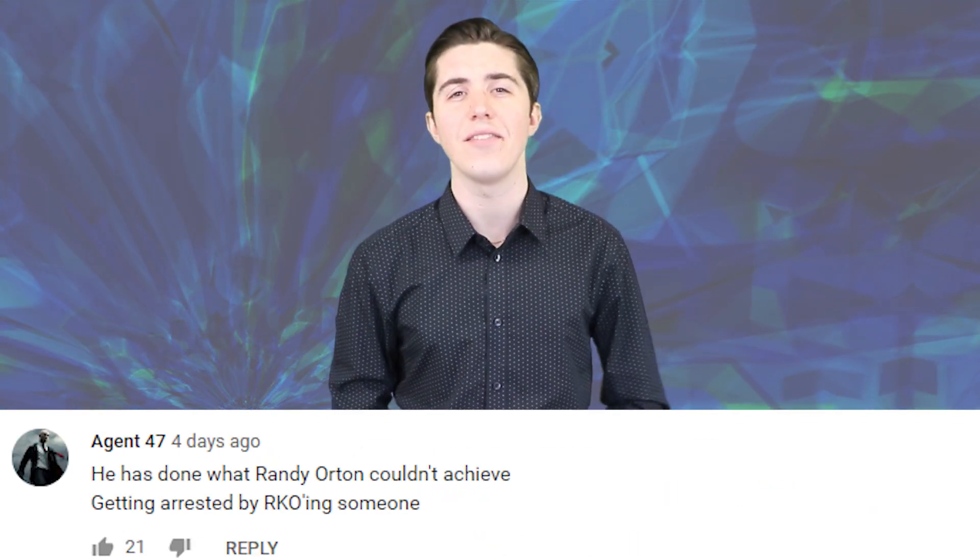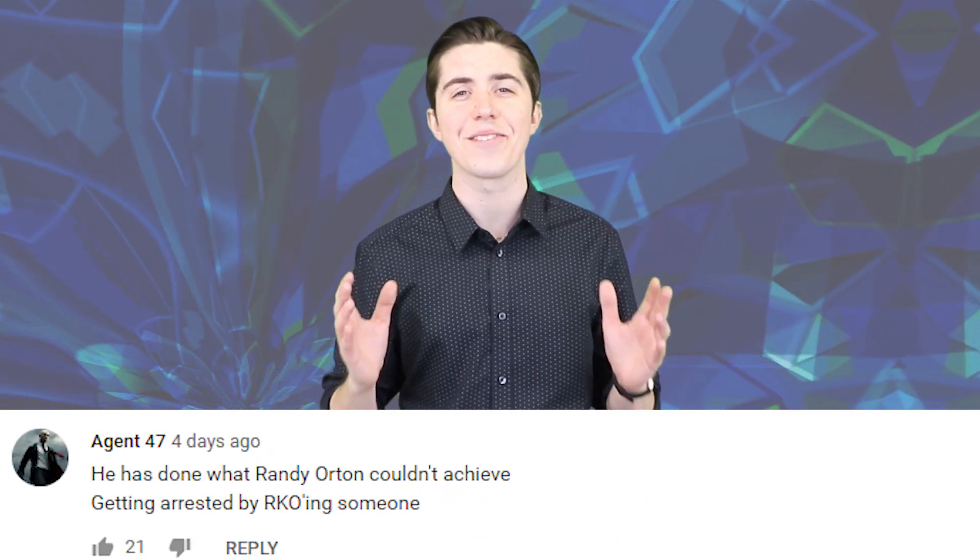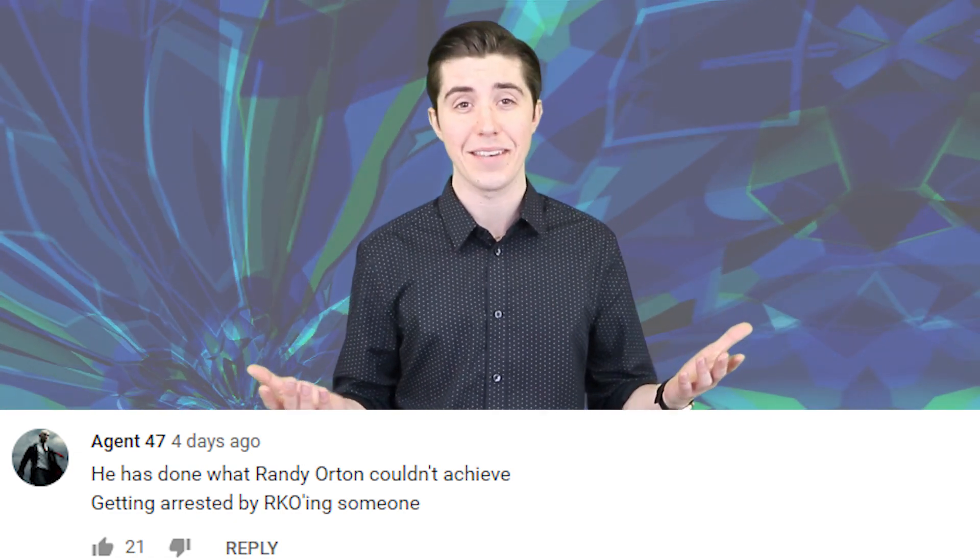Now let's check out some of your comments from the video titled 'Teen who RKO'd principal arrested again for RKO'ing a fake alligator.' Potato says: 'Next video: Teen in Florida tries to RKO a prison cell pillow.' Seems like this will be in his near future for sure, unless he tries to RKO his prison guard first — then you're not even getting a shot of the pillow for the title. Agent 47 says: 'He has done what Randy Orton couldn't achieve — getting arrested by RKO'ing someone.'